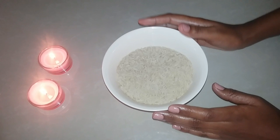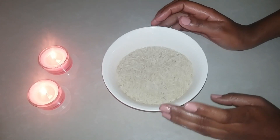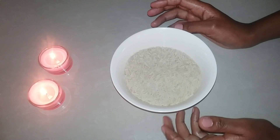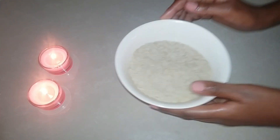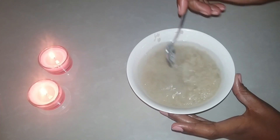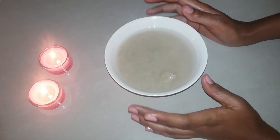Add one cup of water to it, but your measurements are going to depend on how much rice water you need. So take your rice — this is about a cup of rice — I'm going to wash it up to remove any impurities or chemicals, and then I'm going to add one cup of water to it. My rice is clean, so I'll just add a cup of water.